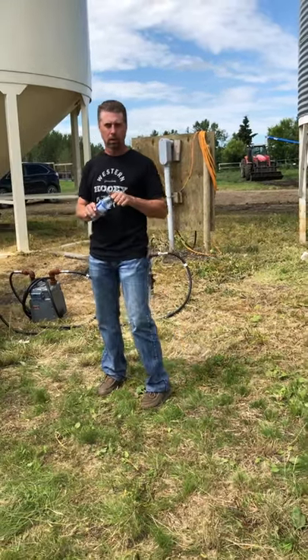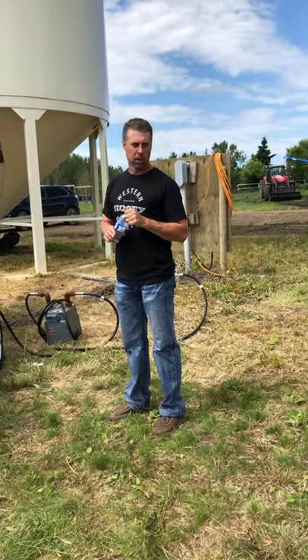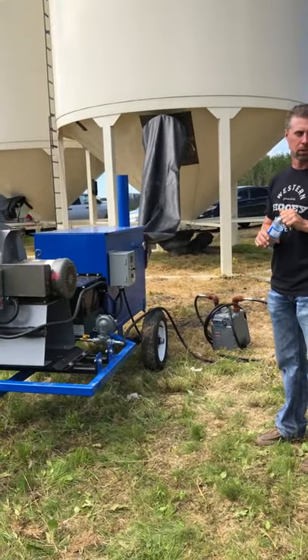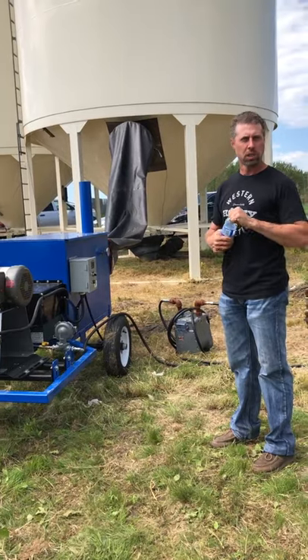I just want to do a short video here on our irrigation unit for fall drying grain. We just finished up our lunch and learn barbecue, so for those of you that didn't make it, just go through this.